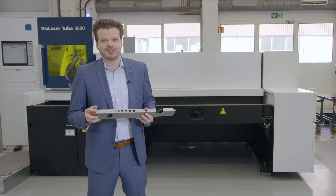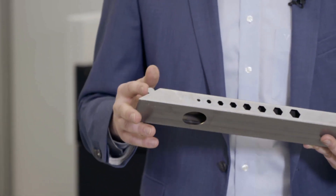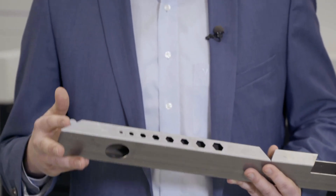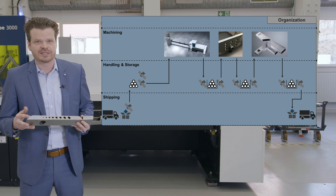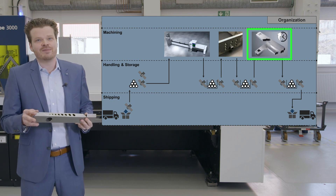A TrueLaser tube machine makes your tube process chain already more efficient if you make use of the innovative tube designs. Designs like positioning aids reduce the handling effort, can exclude incorrect assembly, and simplify the following assembly and welding processes. This means we can speed up the assembly and welding step.